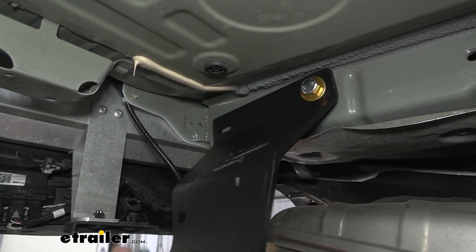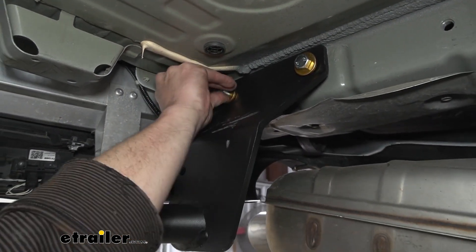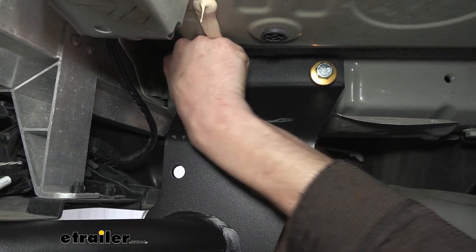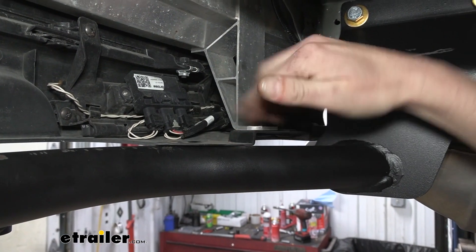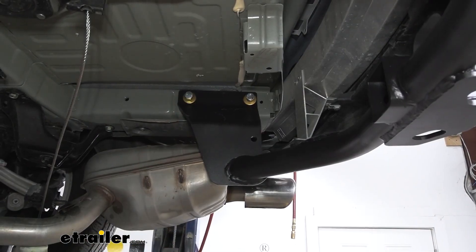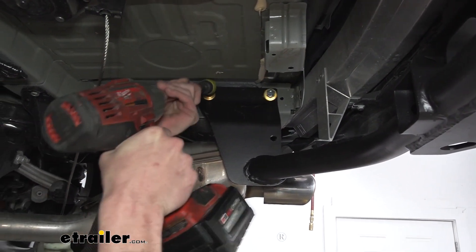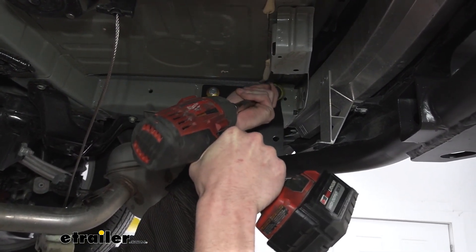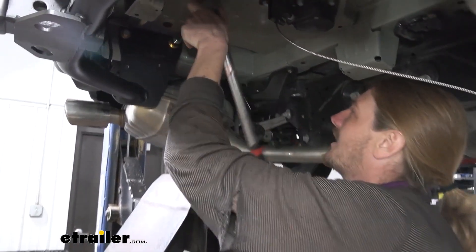Once both bolts are started, the hitch pivots up and you can secure it into place. You do have to push up hard here to get the last bolt to start — there's a little contact with the bumper, so push up firmly. It will flex the bumper just a little but won't cause damage. Once all bolts are started, tighten them down using a 19-millimeter socket, then torque them to the specifications outlined in the instructions.